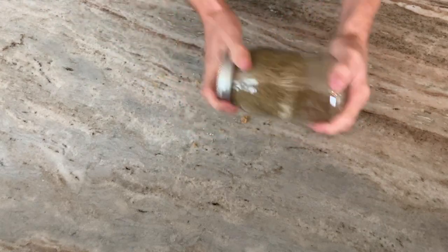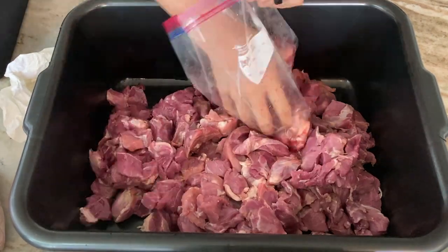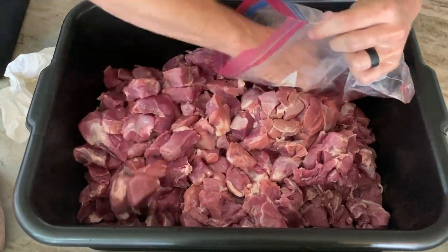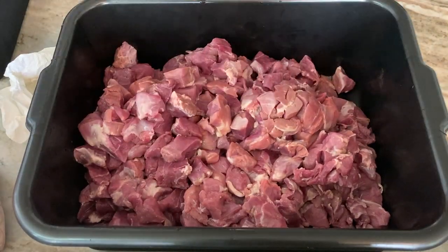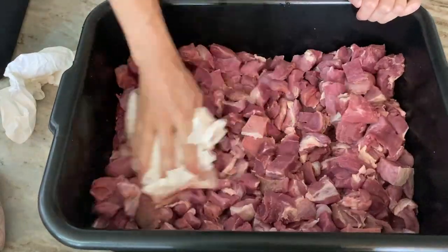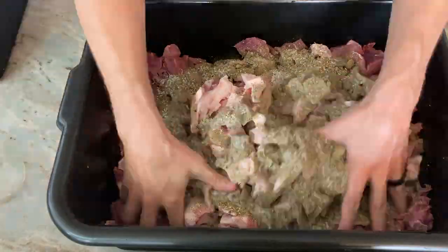I dump the lean meat into a meat lug — this is the 80% lean that came out of the freezer. It's not frozen solid but it's very cold. I sop up any liquid on it, then I take the fat I cut up and mix it together with the seasoning.